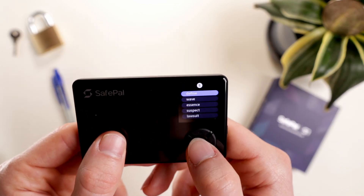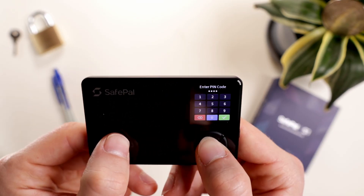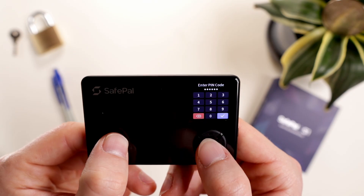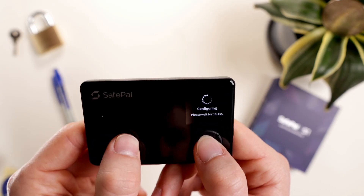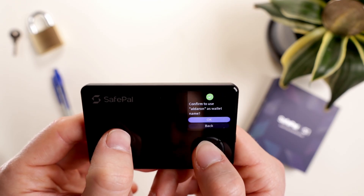Once written down, confirm all 24 words on the device. Next, set the pin. One security feature I really liked was that if the pin is too obvious, it makes users create a new one — nice. Lastly, name the wallet, confirm it, and we're good to get started.